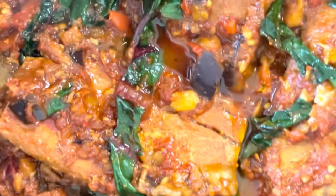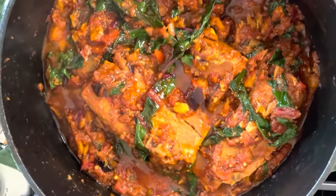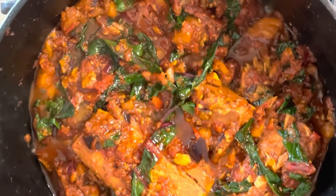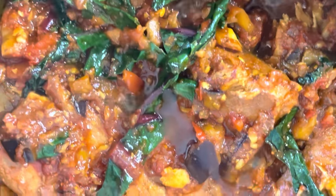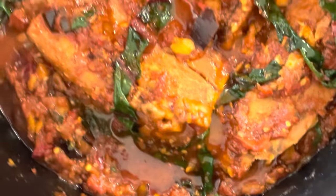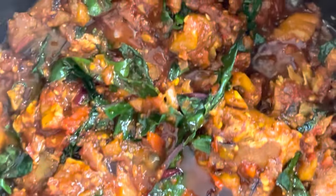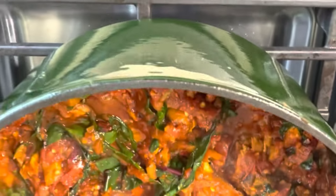Does that take you somewhere, guys? Does that remind you of some delicious cuisine you used to have back in the days? We are going to whip it up today. I know you can't wait to get this hook up. Let's get right in the kitchen, guys. Come with me.